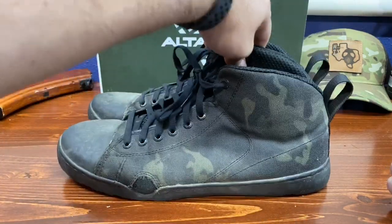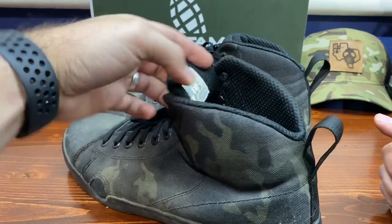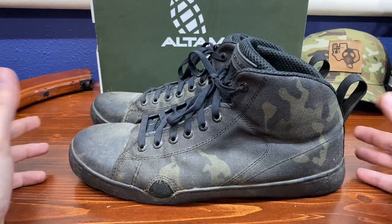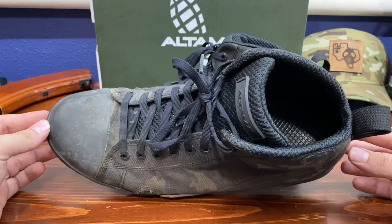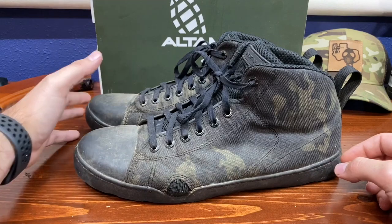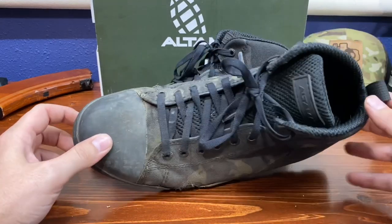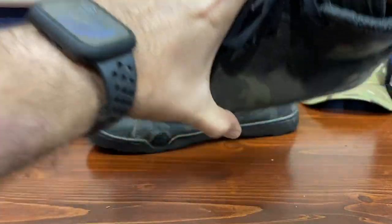What I did was I went with a size 10. My tennis shoes I typically wear about a nine and a half, and most of my boots I wear about a nine and a half or a ten. I heard you should go up about one size in these boots, but now that Altama offers them in half sizes I went ahead and got a half size up and they fit great. If you want to, we can go ahead and take a look at our insole.